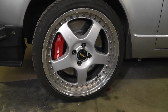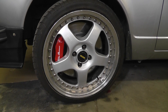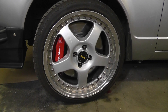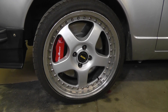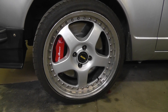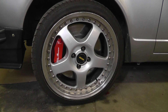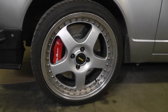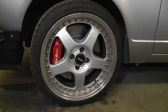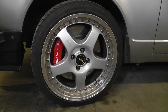Basically what it is is an Alfa 166 Brembo caliper. I haven't spaced it or anything like that. I've used a 28-millimeter wide rotor — it's 330 diameter — and it's got an offset that doesn't need any spacers for an Alford, so it basically just goes straight on. It's off a 2000-ish model sourced out of the US.